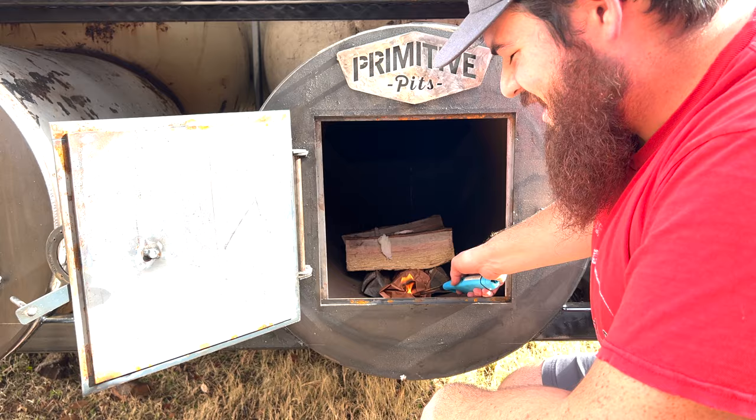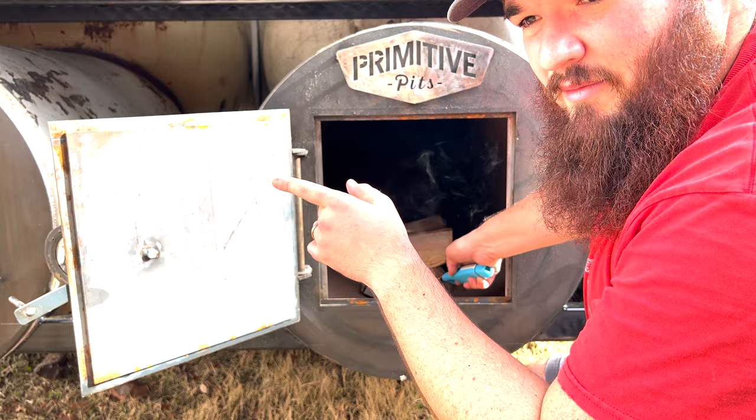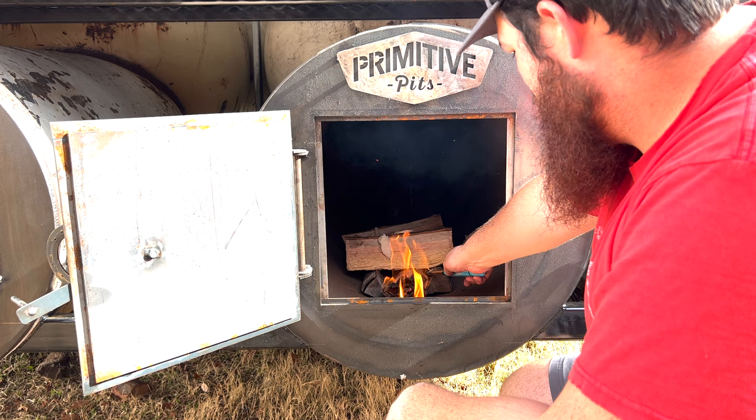You can also use charcoal — a bed of charcoal is a really good way to get the fire started as well. Try to stick to lump charcoal. We've got some charcoal that we're actually going to be doing a review on on our Instagram pretty soon — by the time you're watching this video it's probably already out. It's really good high-quality stuff and we're excited to try it out, so we'll let you know our thoughts.